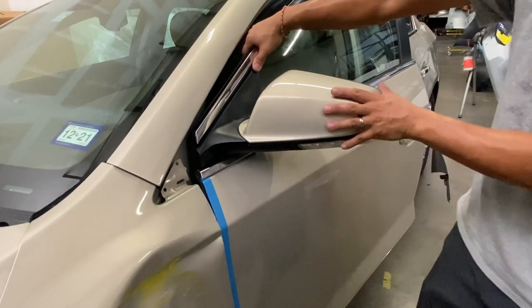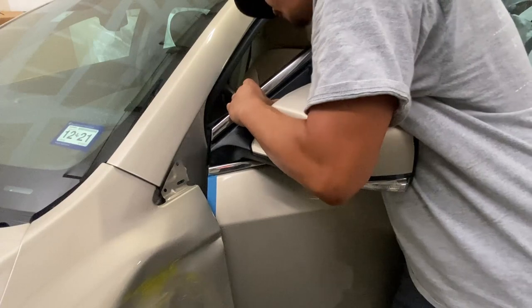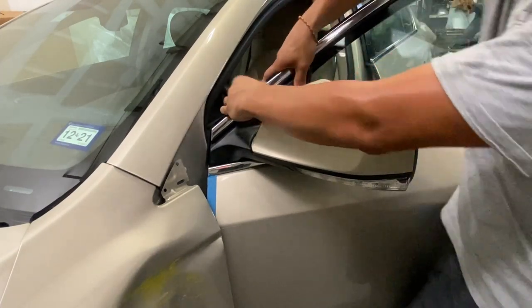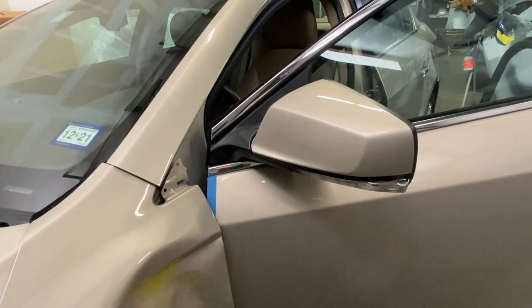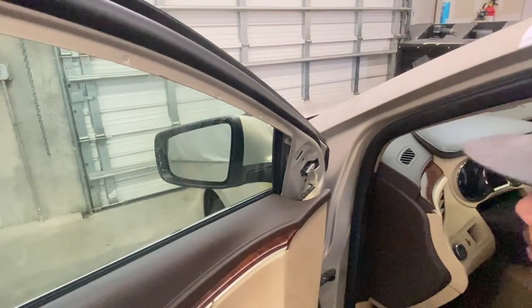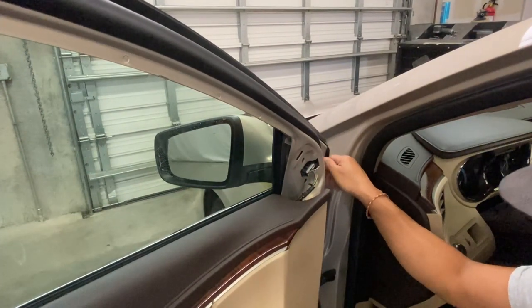Once you have it snapped into place, go ahead and open the door. Try to reach around and plug it in. That way, if it comes loose and falls down, it doesn't go all the way down because now you have it plugged in. Now you can go back to the other side — remember it's plugged in now. Now all you gotta do is hand-tighten it first.